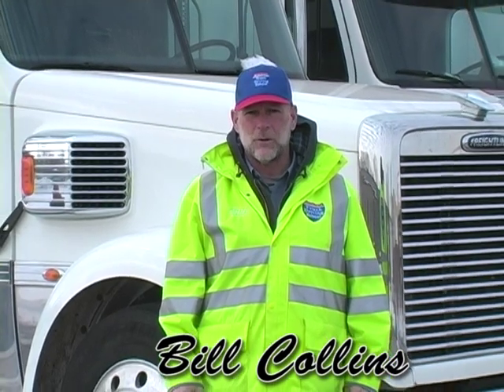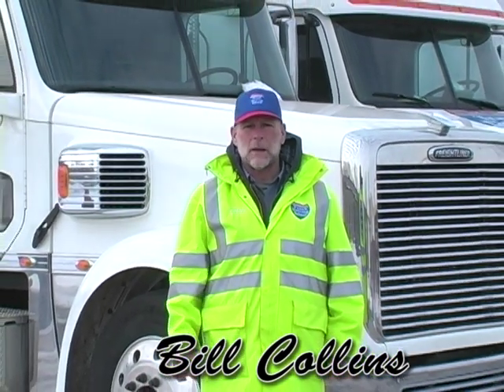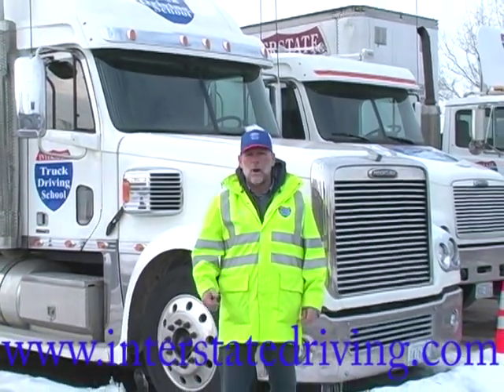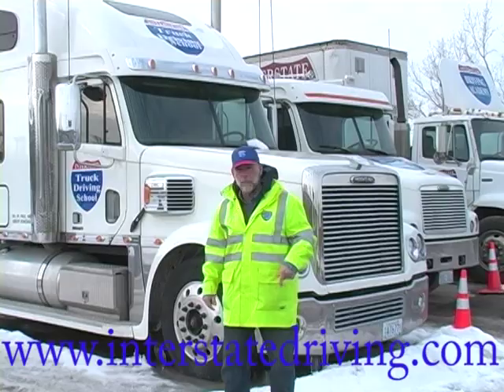Hi, I'm Bill Collins, Interstate Truck Driving School. Today's safety tip, we're going to talk about the proper way to enter and exit a tractor trailer rig using what we call the three points of contact. Come on with me, let's go over to the truck.